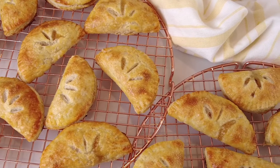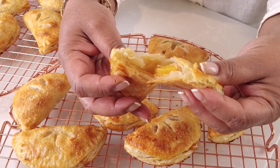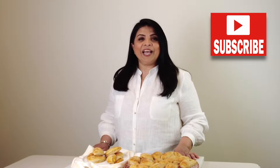Today we're making the most delicious homemade peach hand pies which are flaky, fruity, and the perfect summer snack. Hi and welcome back to Plating It With Wendy where I share with you recipes which impress with ease. If you enjoy this video don't forget to give it a like, share and comment. Press that subscribe button and hit the bell icon to be the first to get notified every time I upload a new video. Now let's get started.